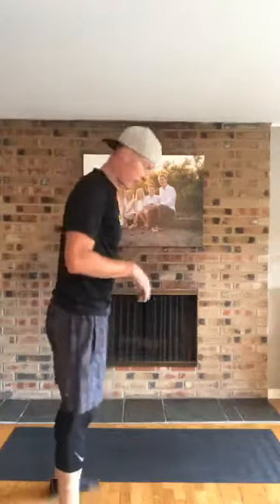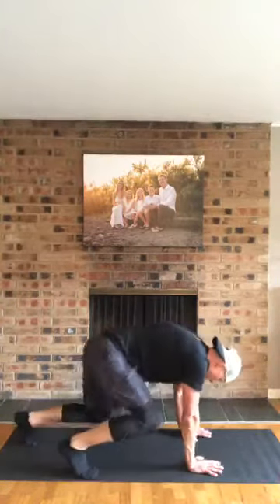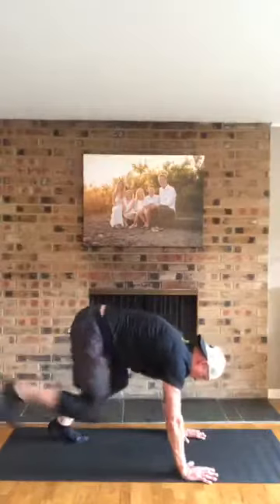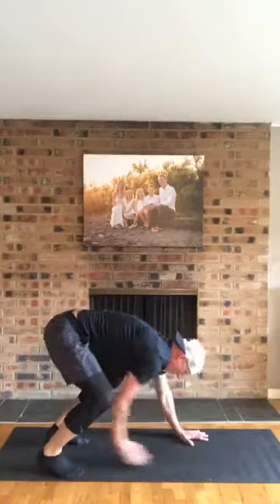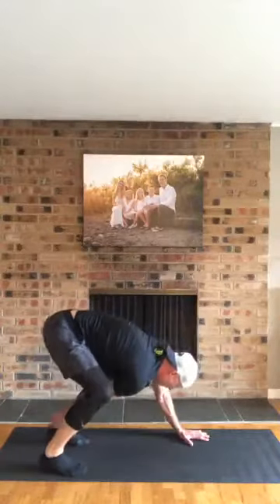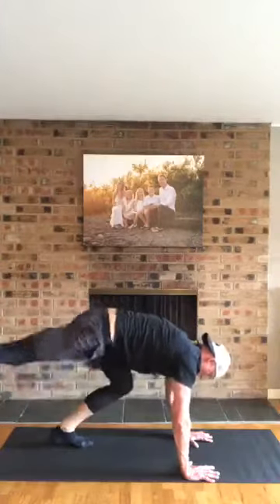Here we go, back into those bears. This time I'm really going to reach back past my knee and try and touch that foot, then do my donkeys. There we go — load that bear up, reach to the heel, donkey. Ten of these guys, this is halfway there. Good job everybody.